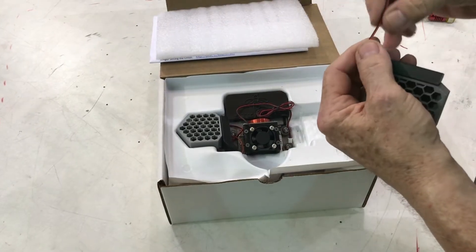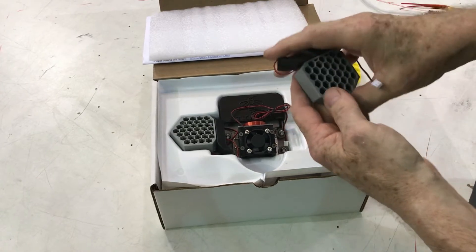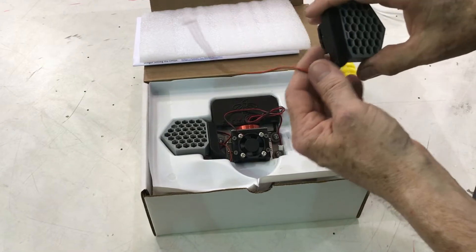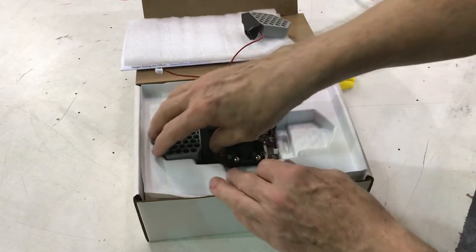We have solderless connectors so you can trim these to whatever length you need them. The solderless connectors in the package can be crimped into place and they have a little heat shrink tubing around them — you heat shrink them in. They're really great stuff.